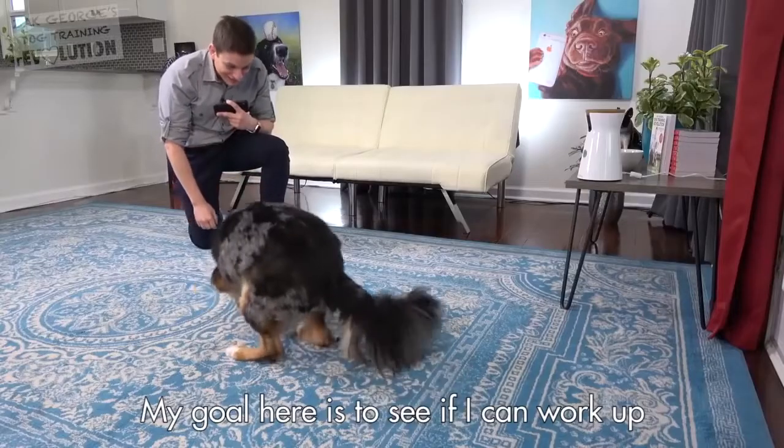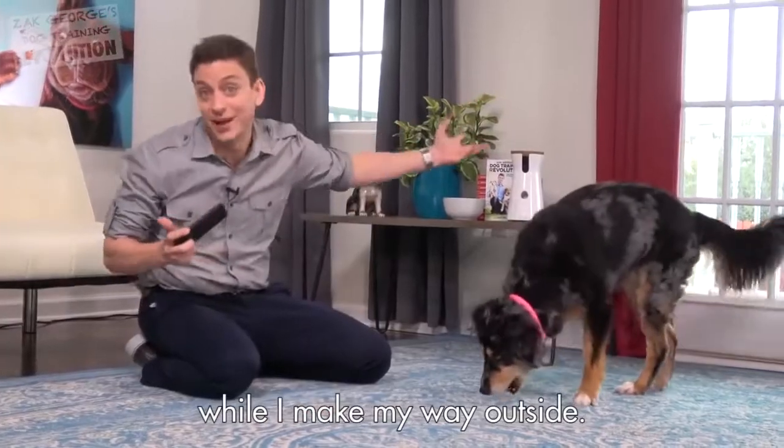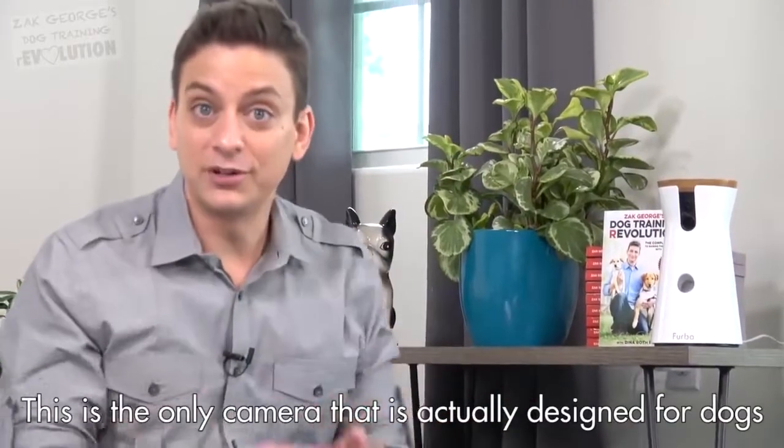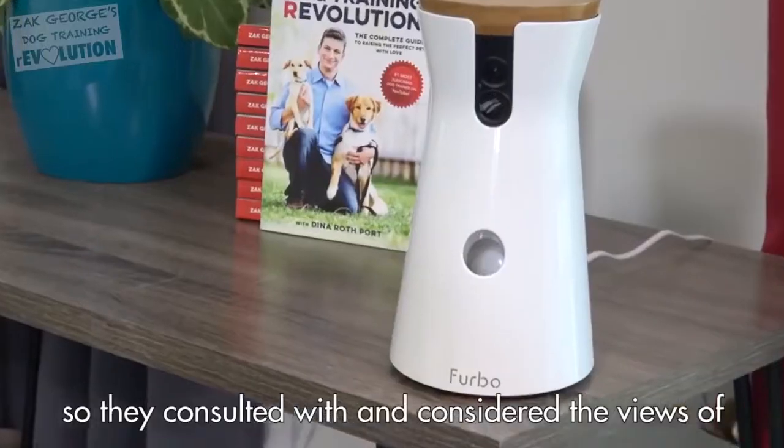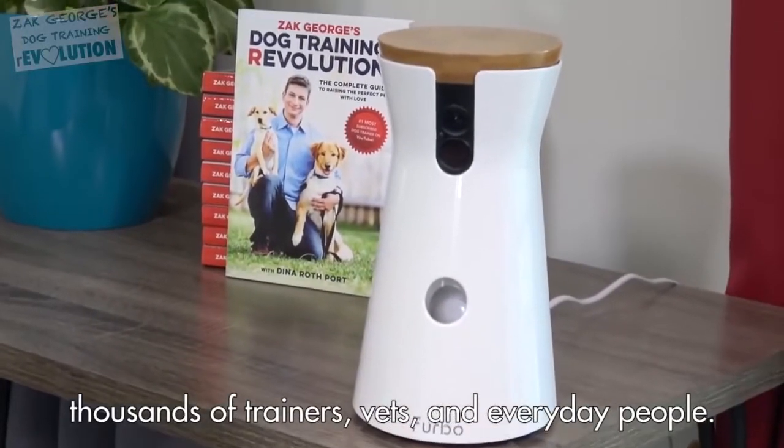My goal here is to see if I can work up to getting Indy to lie down while I make my way outside. This is the only camera that's actually designed for dogs. They consulted with and considered the views of thousands of trainers, vets, and everyday people and their dogs.